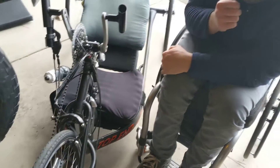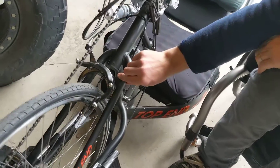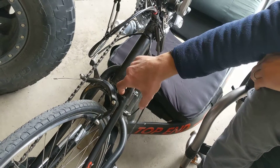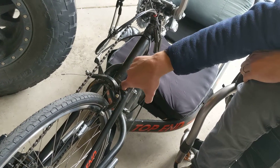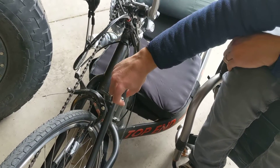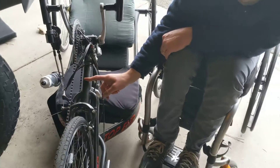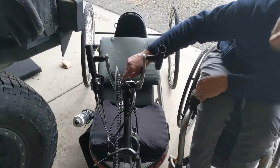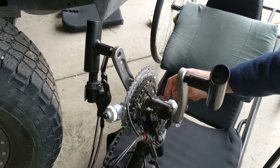As far as the cycle analyst, or the display unit, I want to mount it off of this tube right here. They have a bob adapter on the GrinTech website that puts out a little knob that you can mount the cycle analyst onto right here. That way it's close to the controller and it's close to the pedal assist sensor, which is going to go right here. I'm going to try the pedal assist sensor that's closer to the chain ring — hopefully there's enough space here for the sensor.